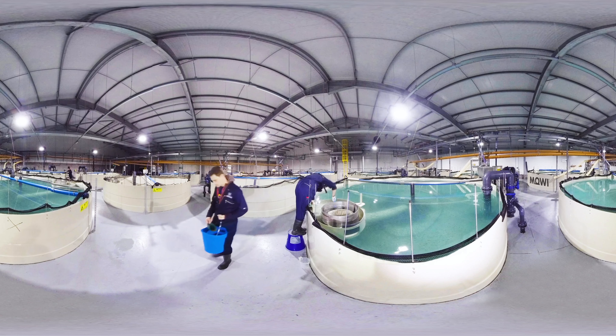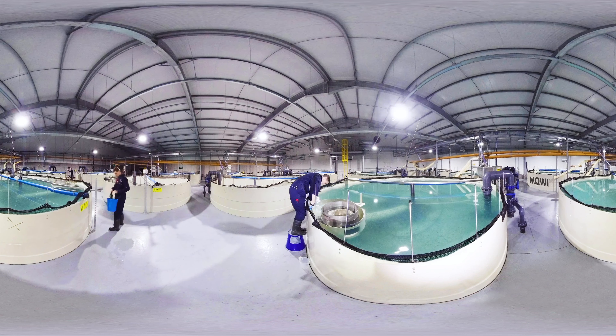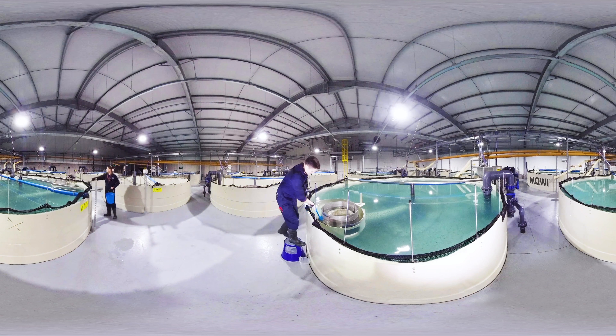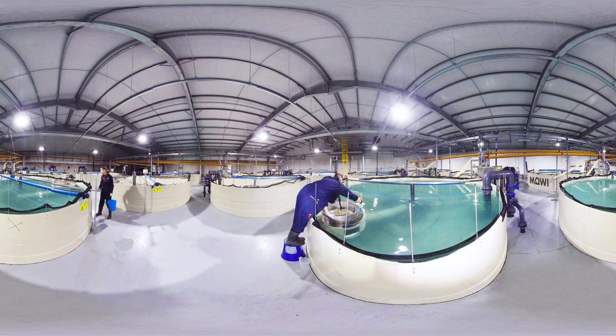As you can see here, we are in the fry tanks. The alevins, after they've matured and become fry, they're ready for first feeding, and we will transport them through into these tanks. They are six meters, about 50 cubic meters per tank, and we basically introduce them to feed here, get them eating, and grow them on.